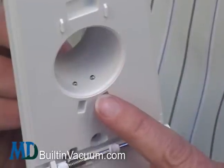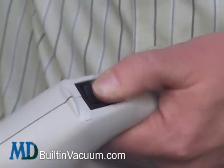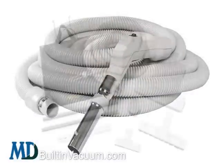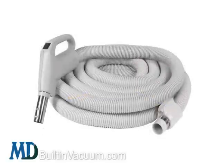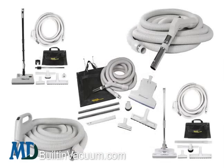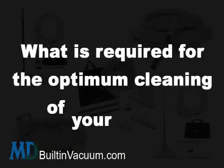Just to let you know, inlets with two contacts inside the suction hole are made to operate a hose with an on and off switch on the hose handle. Having this functionality means you don't have to run back to the wall to turn the suction off. All low voltage hoses and kits and all electric hoses and kits have on and off hoses. Basic and electric inlet valves can receive either, so the question is what is required for the optimum cleaning of your home.